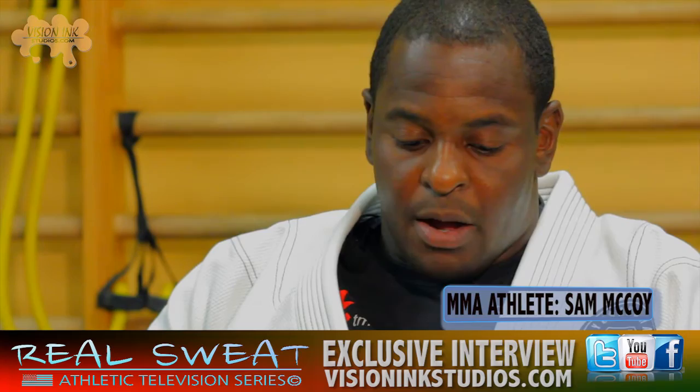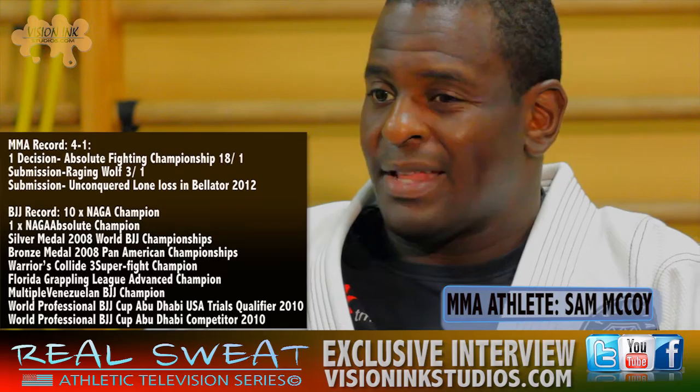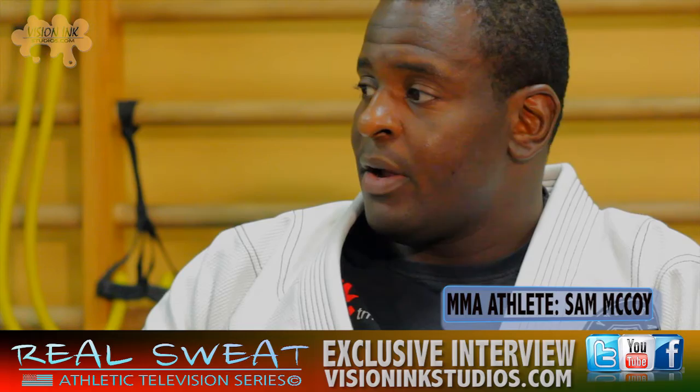Now let me ask you — this nice gi you have on, what is it made out of, and why so white? This is a kimono. In most traditional Jiu-Jitsu academies, or Judo academies — which Jiu-Jitsu derived from — white is the color that was most standard and everyone had to wear, kind of like a uniform policy. A lot of schools nowadays are a little bit more lax about what color you wear, but some schools will only allow you to wear white gis.